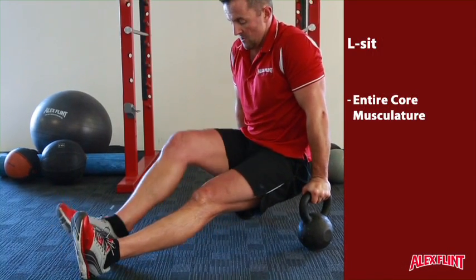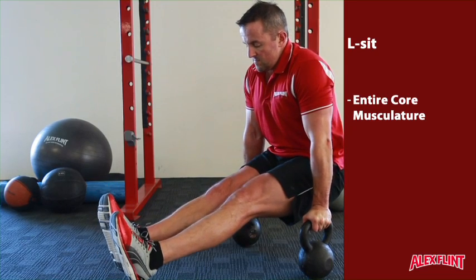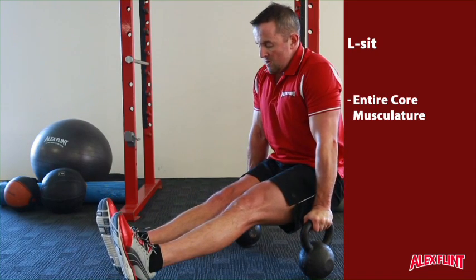Using a pair of kettlebells, handles, or even a high pair of dumbbells, position yourself with your feet in between the kettlebells or dumbbells and the hands close to the sides of the hips.